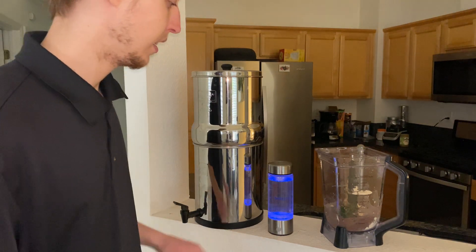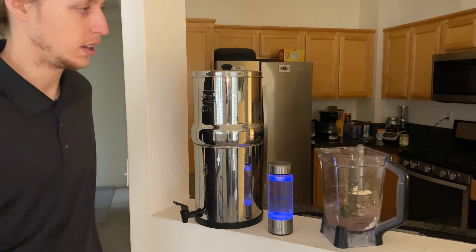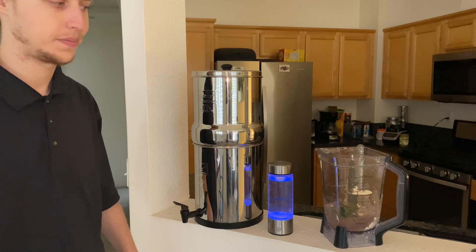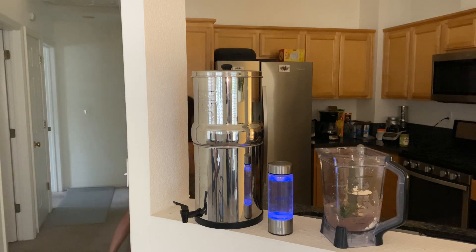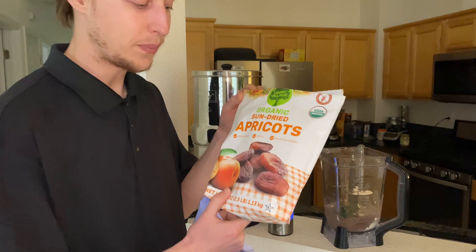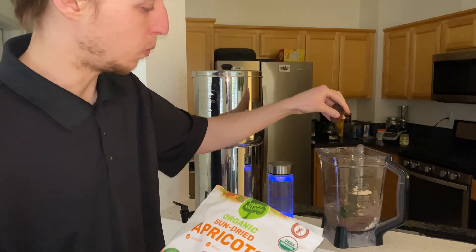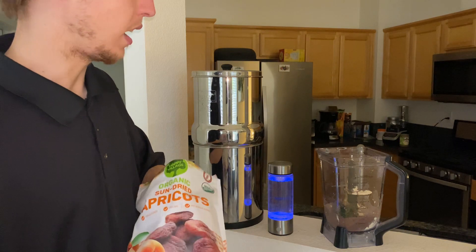I'm going to keep the smoothie pretty simple for today. Just waiting on the ionizer at this point — should be done any moment now. Got an idea: we're going to add some oatmeal. These are apricots — unsulfured, vegan, no sugar added, got them at Costco, organic. I just drop them in like that — one, two, three, four — I'll do four.